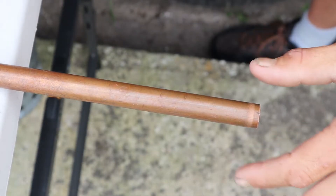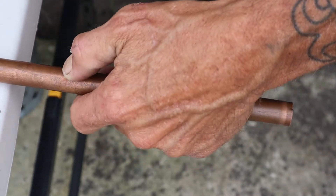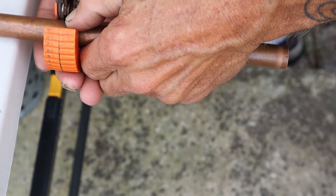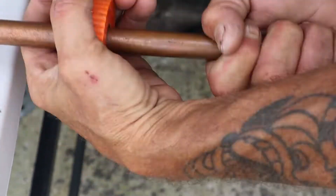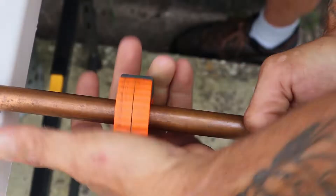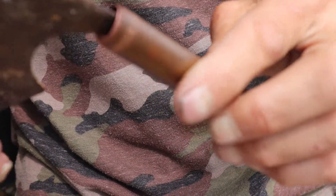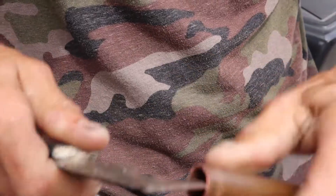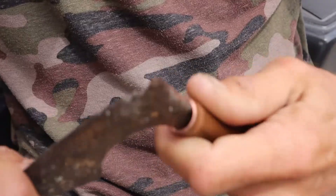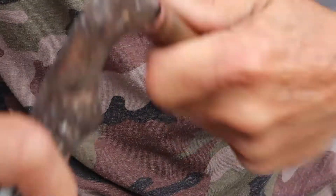I'm going to start by cutting a piece of half inch copper pipe exactly six inches. Then we're going to take that six inch copper pipe and ream one of the ends out real well to get a nice clean opening. You can use a pocket knife or whatever you have — I've got a six-in-one tool — but we want that opening to be nice and smooth.